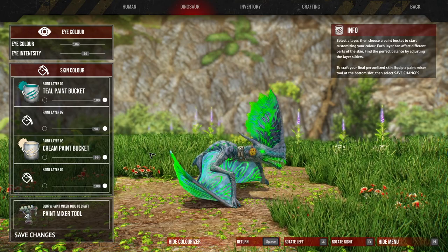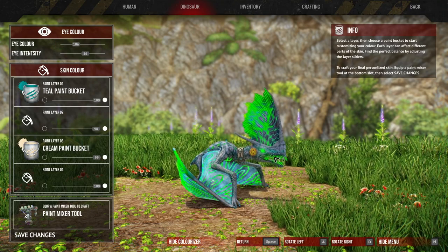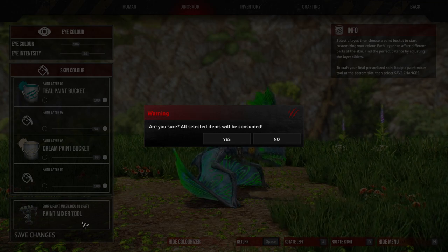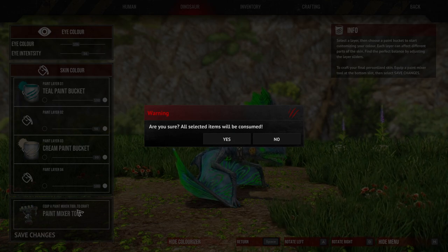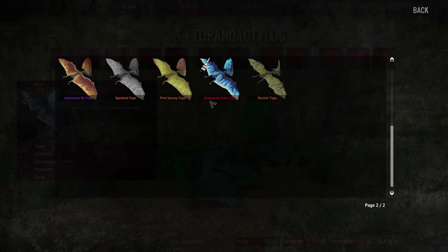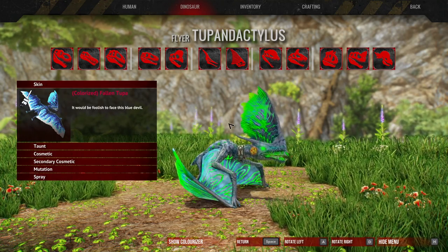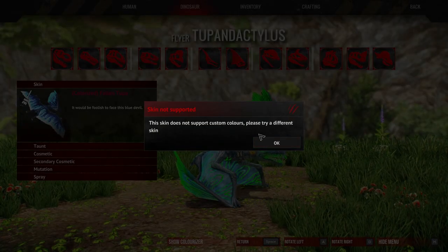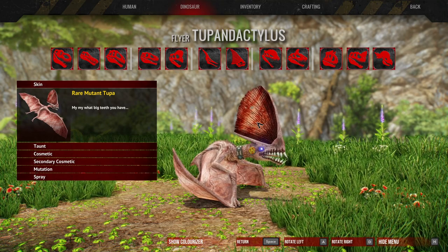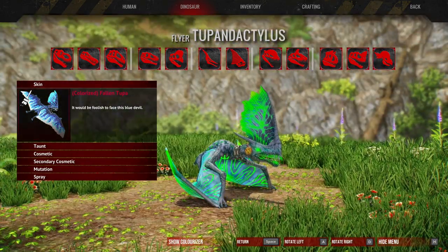I've actually decided I'm going to get this Tuber because it looks cool. I have my paint buckets equipped — you don't have to equip all of them. I've changed the eye colour so it's green, and we click save. A paint bucket is a one-time use; I forgot to mention that the paint mixer tool is also a one-time use, so if I want to do this again I have to buy the paint mixer tool again. There we go — the colourised Fallen Tuber. You do lose the original skin unfortunately. Also, some skins like the mutant Tuber don't actually work with this. That is basically it, so I hope you enjoyed, and I can't wait to try this out in-game. Until next time, this is Strange Gamer signing out.